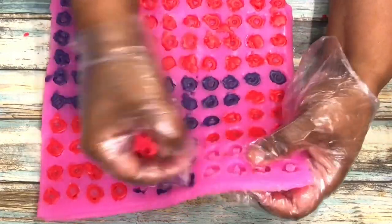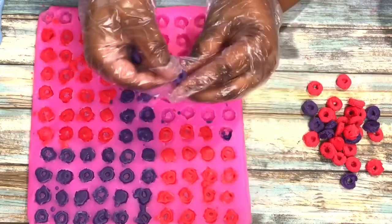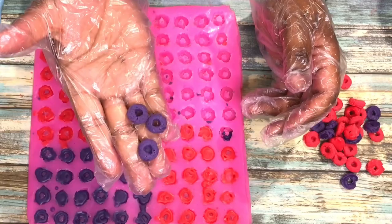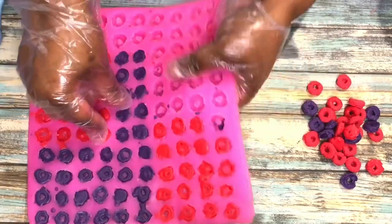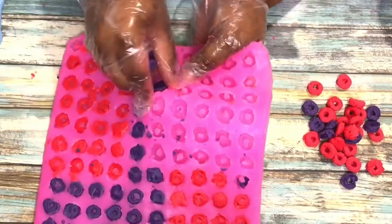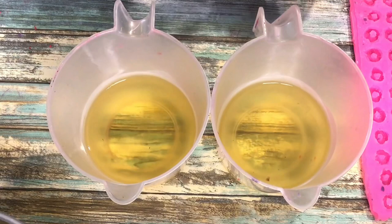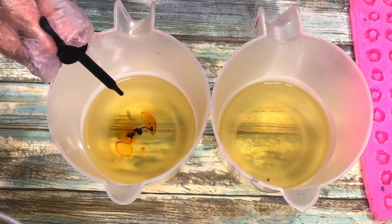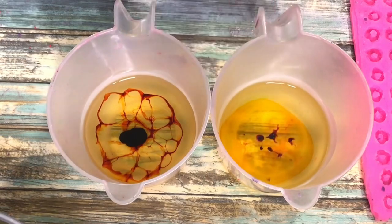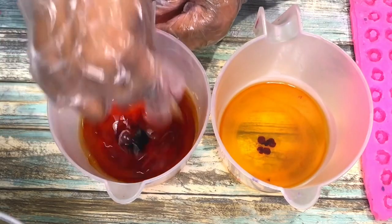A lot of people ask me, isn't it time-consuming to make candles, to do wax melts — which it is. But at the end, it will be so worth it, because you will get a lot of compliments on the things that you make with this wax. At the same time, you can give it away as gifts like for the holidays. You get the same compliments from family and all of that. It may be time-consuming, but it is so, so worth it.